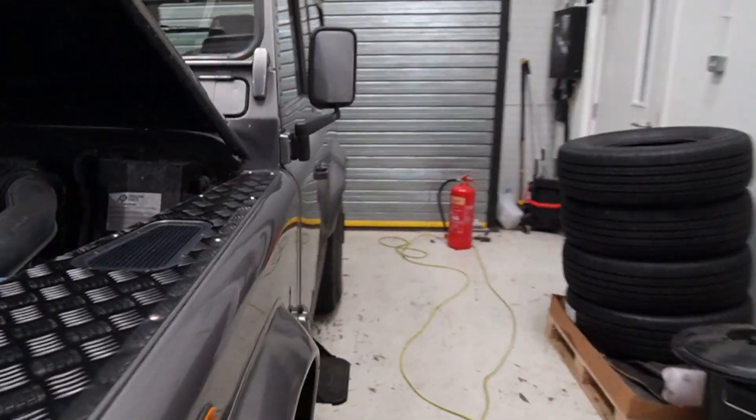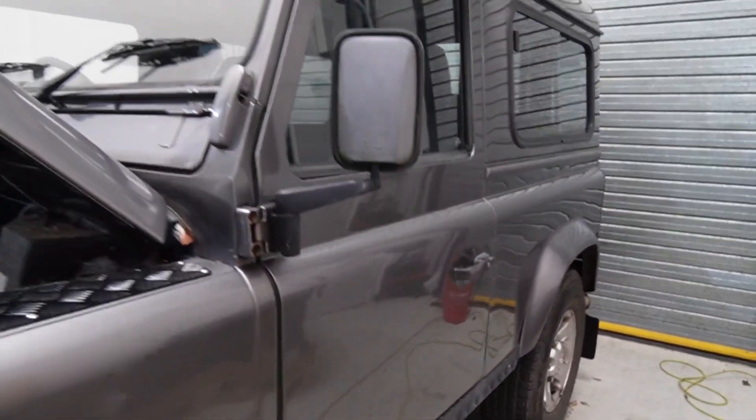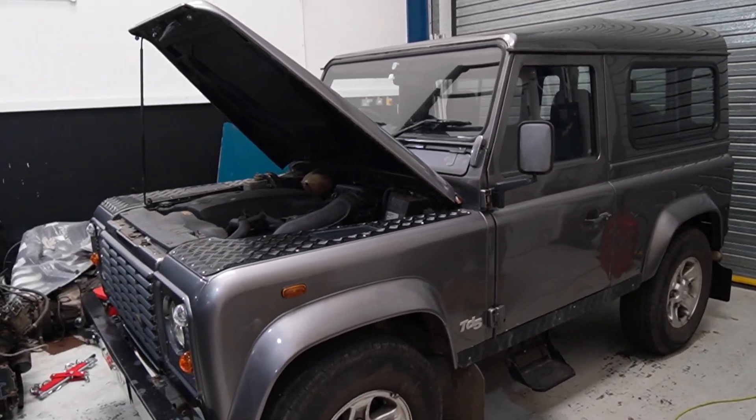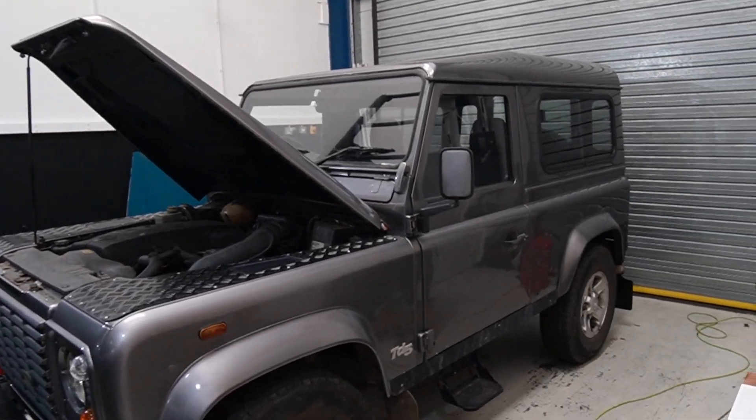This one's got a galv chassis, as you can see in there — it's pretty smart. It's just come back from a sort of light mechanical resto, so they did things like brakes, brake lines, bushes, little bits like that.